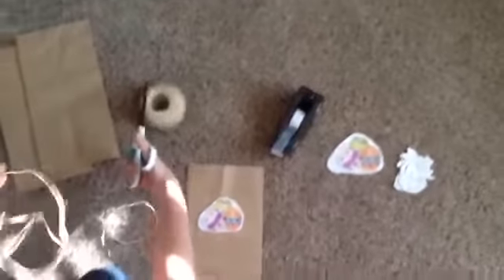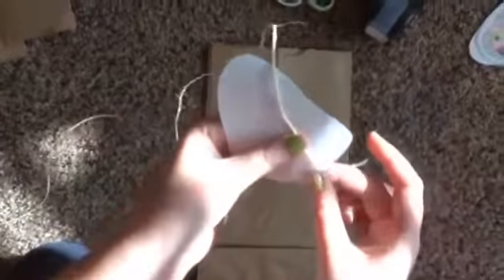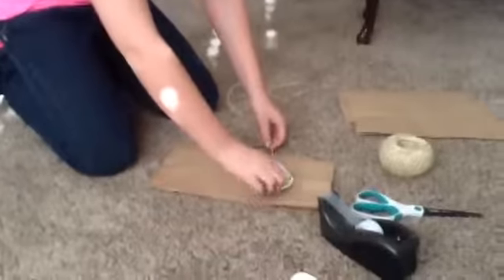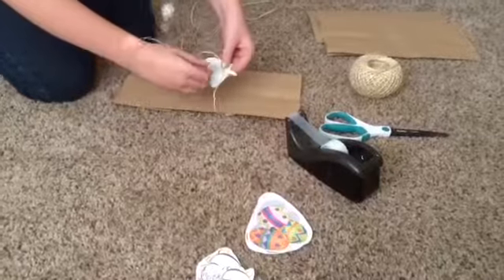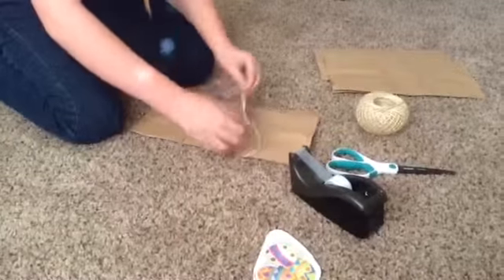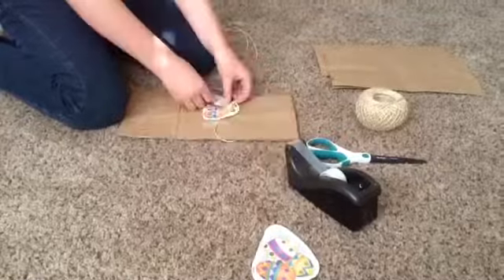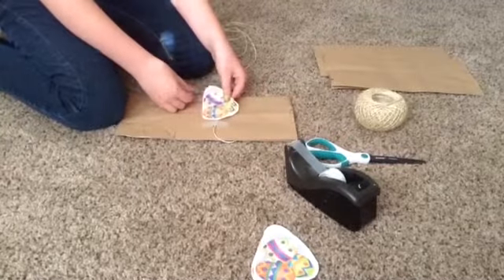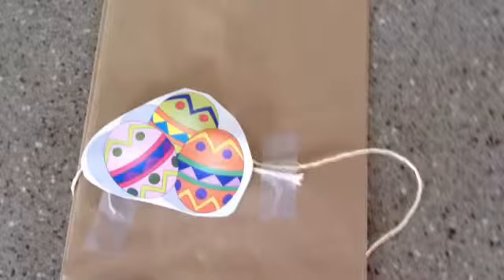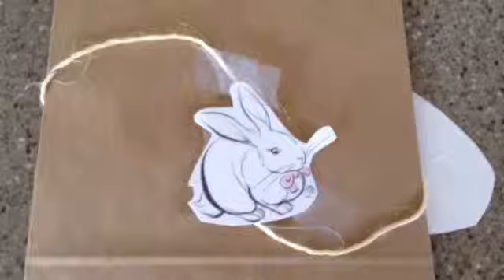I'm just putting them on how I'd like, so you can do this however you'd like. Okay, so here's how my bags turned out!